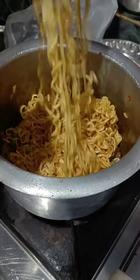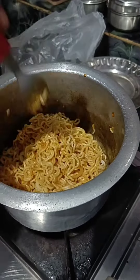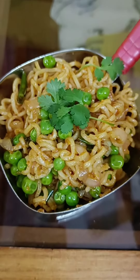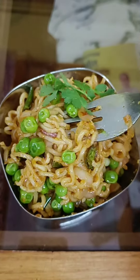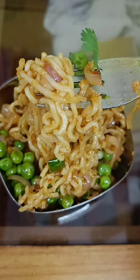Then I have put the Maggi in and mixed it well. You know the Maggi is so tempting — I have got water in my mouth! Then I have put it in my kattori and garnished it well. You know it looks very tasty.